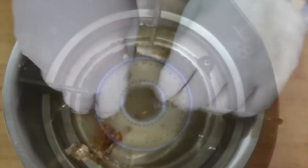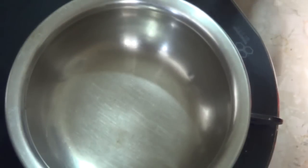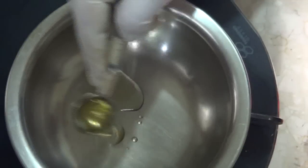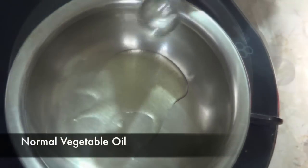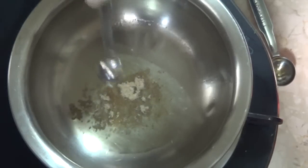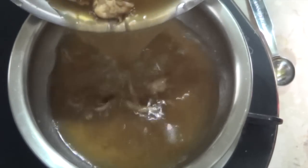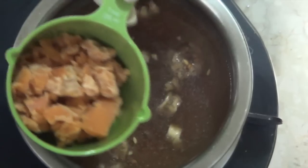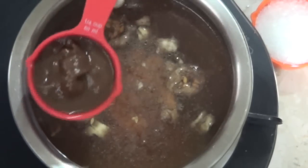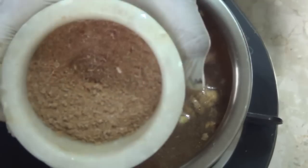Now it's time to cook. Keep the flame at the lowest and you're going to need a heavy bottom pot. Add some oil and some asafoetida, also known as hing. As soon as you add the asafoetida, add your kachiri-infused water, then quickly add the jaggery, the tamarind paste, the sugar, and the spice mix we made earlier.